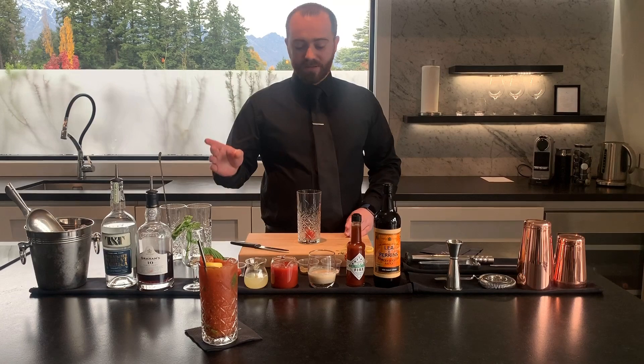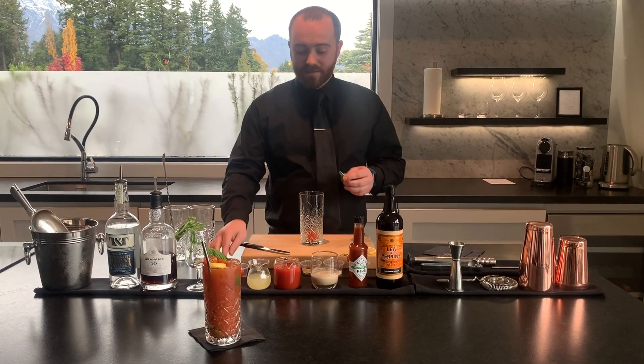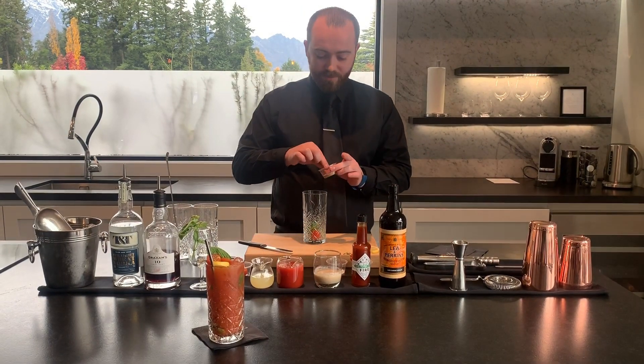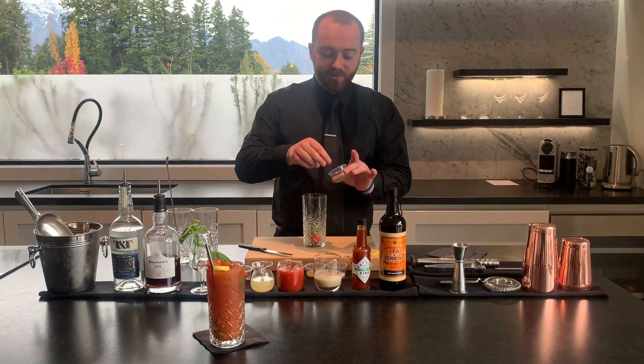We're going to muddle this with a little bit of fresh basil and some seasoning. We're going to use some celery salt and some cracked black pepper. So a nice generous pinch of celery salt — don't be shy. A little bit of cracked pepper.